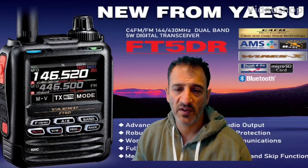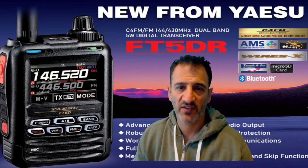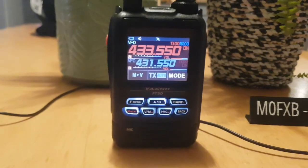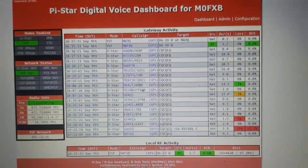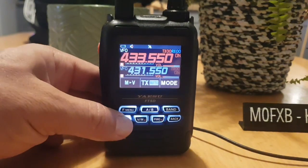Mzero FXB, welcome to my videos learning how to use the new Yaesu FT5 DR. We're just going to hit the X button and see what happens. So we're on our PiStar hotspot, which I'll show you — there's the dashboard there.